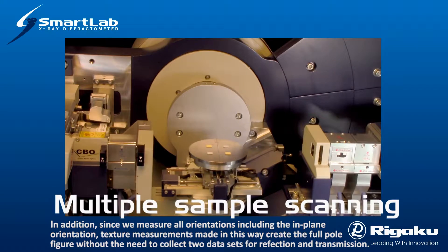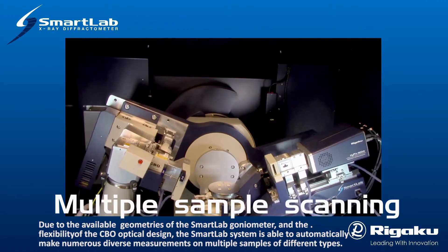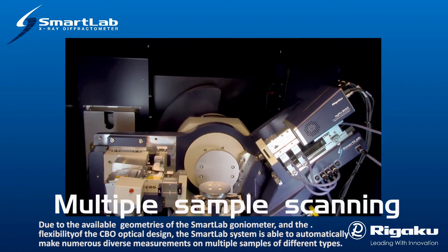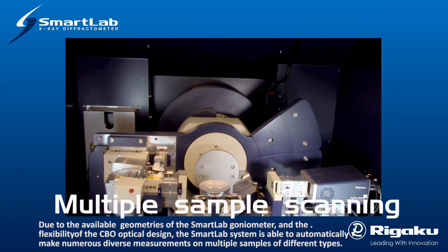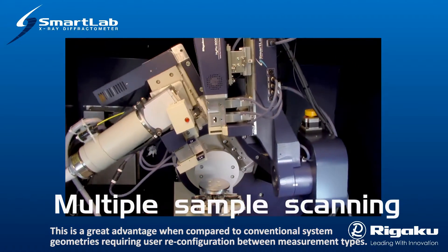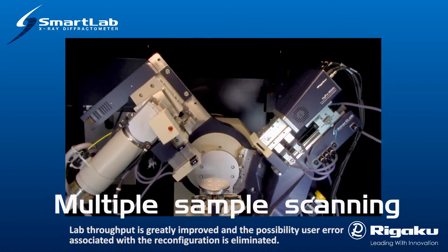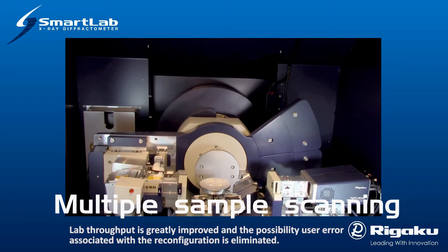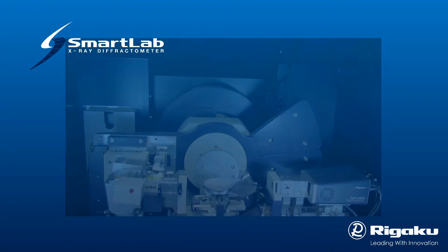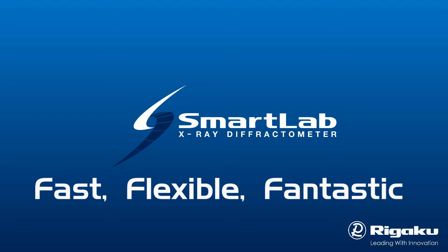Due to the available geometries of the SmartLab goniometer and the flexibility of the CBO optical design, the SmartLab system is able to automatically make numerous diverse measurements on multiple samples of different types. This is a great advantage when compared to conventional system geometries requiring user reconfiguration between measurement types. Lab throughput is greatly improved and the possibility of user error associated with reconfiguration is eliminated. SmartLab: Fast. Flexible. Fantastic.